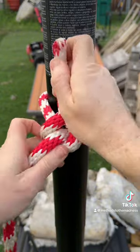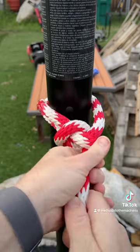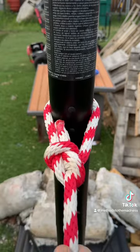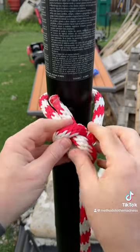Just pull it up, tighten it like that, and you've got a solid knot that's not going anywhere. I'm pulling the whole basketball hoop.